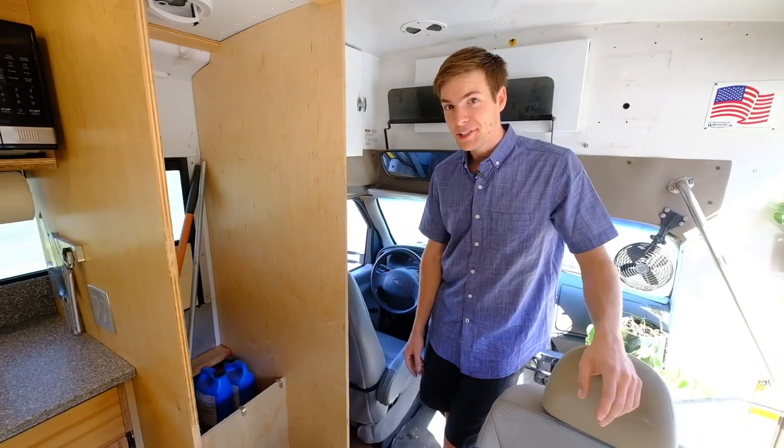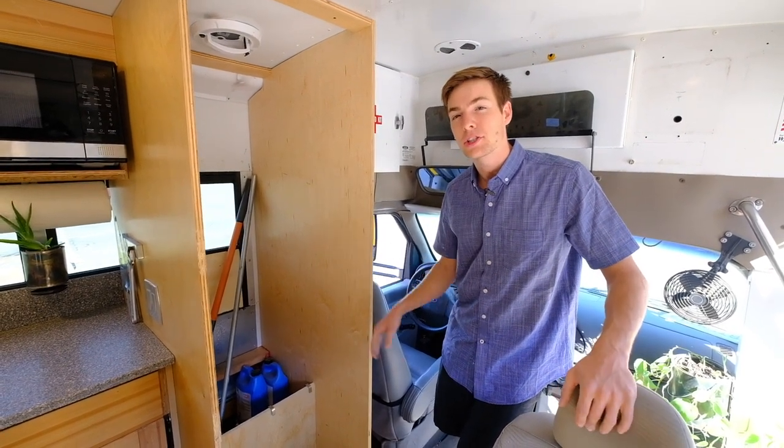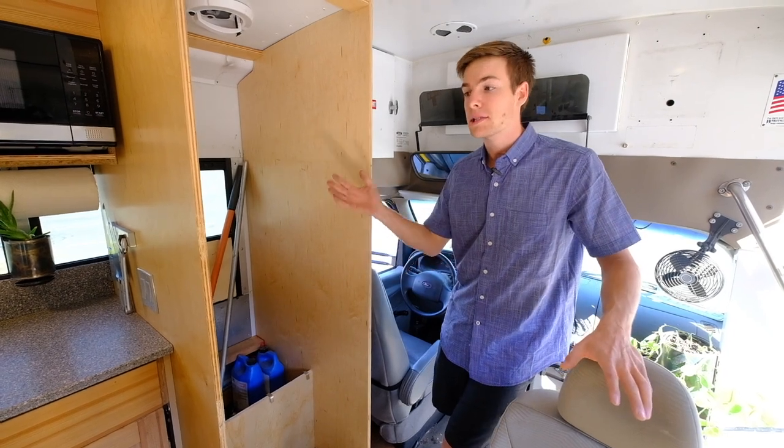We're still a project around here — this is going to be a composting toilet and a recirculating shower. The design I'm still working on, but I'm thinking it's going to use about two and a half gallons of water and allow an unlimited shower.